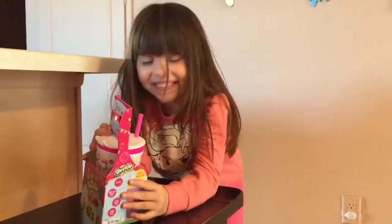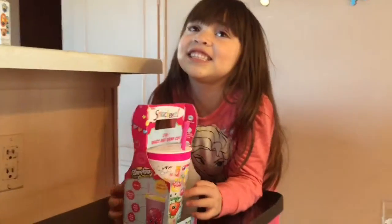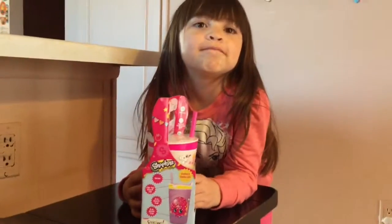Hi guys, welcome back to Minimikids TV. Today we have another Snackies. I have a lot of Snackies. Eva wants to show you.